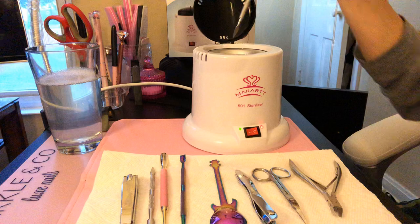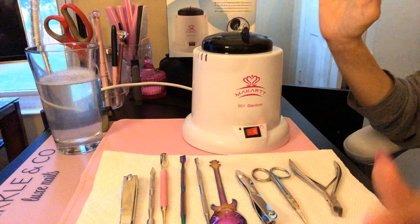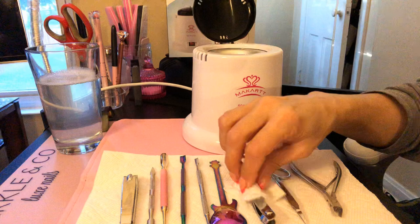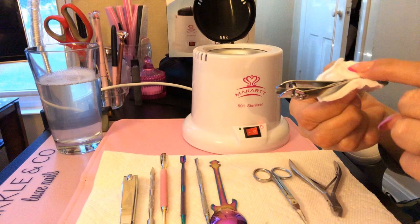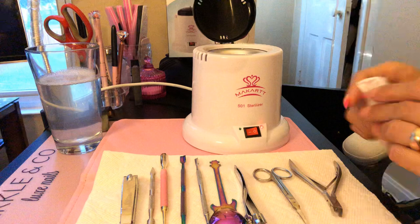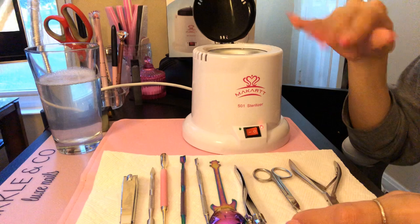It works very well. The only thing that concerns me a little bit is how hot it gets, and sometimes when you're picking up your tools there's an opening and the little hot beads can get in there — there's actually one right here. The little glass beads are what sanitize everything; it doesn't require any water or anything like that.